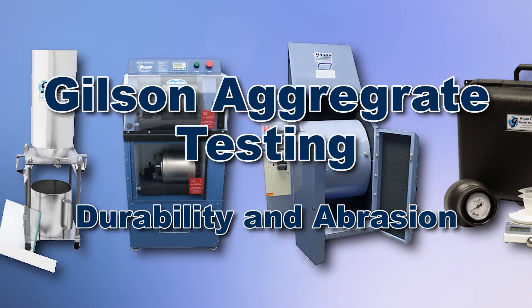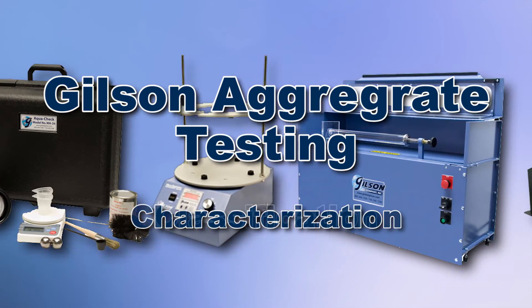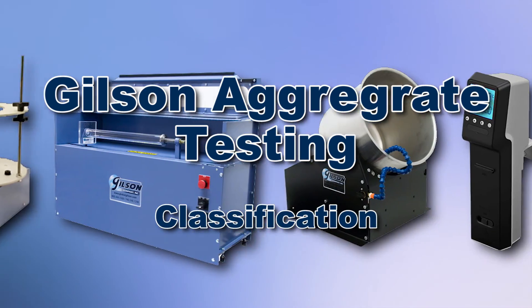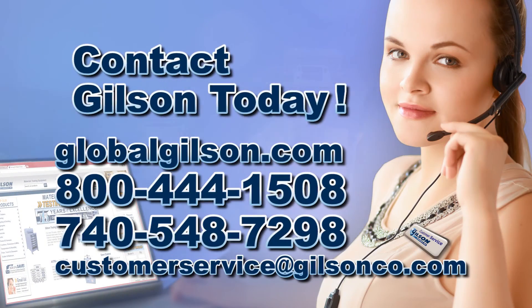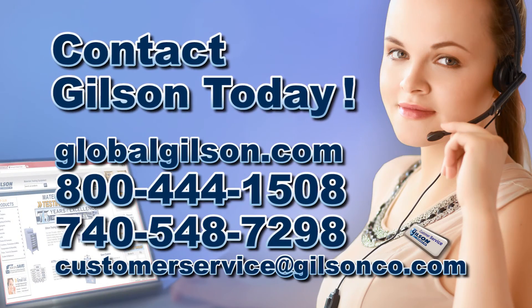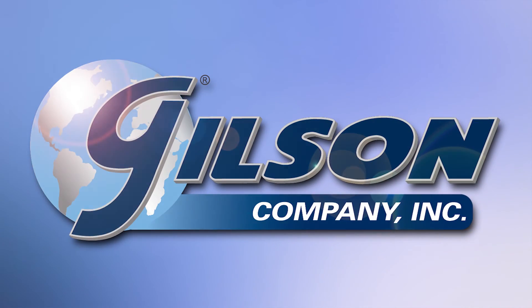With Gilson's complete family of aggregate testing equipment offering a wide range of performance, features, and capacities, Gilson has the right equipment to fit your needs for accurate aggregate analysis. Be sure to check out these and all our products listed in the Gilson catalog or on the Gilson website. Gilson — your industry leader for material testing equipment.